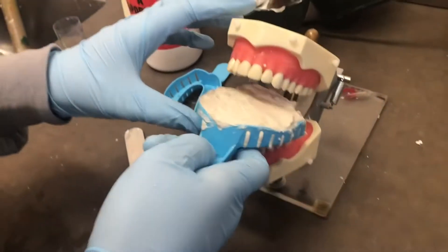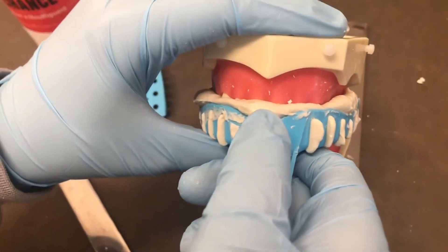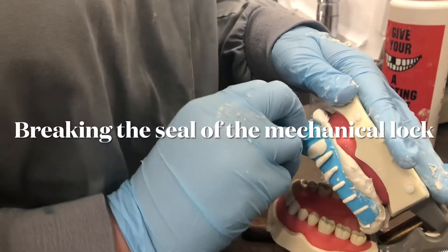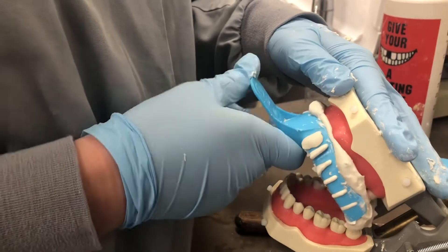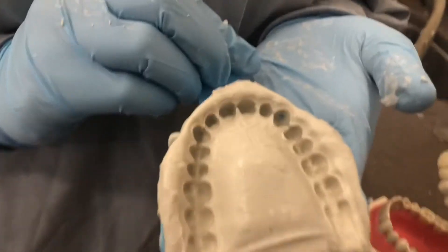After filling the tray, you're going to put it onto the maxillary. Now that it's dry, you can take it off. Here's your maxillary impression.